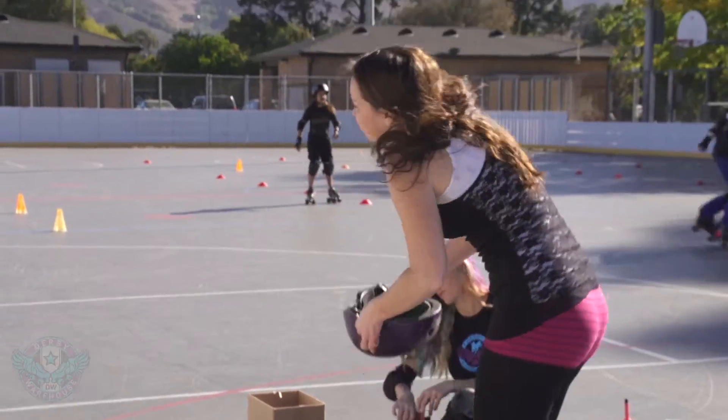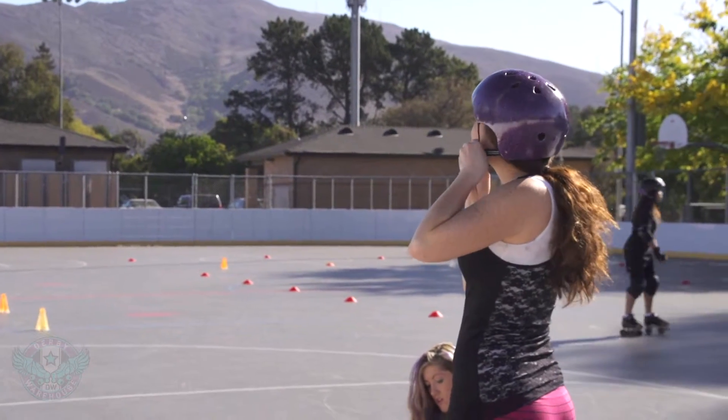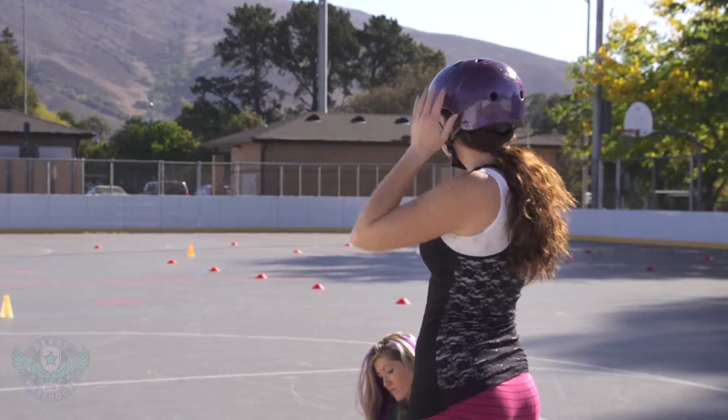Hey guys, this is Forrest with Derby Warehouse. A properly sized and fitted helmet is one of the most critical pieces of safety gear you can wear in roller derby. Today we're going to take a look at both skate helmets and hockey helmets for sizing and fit.